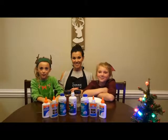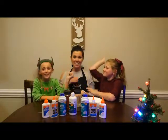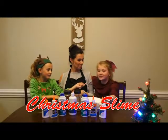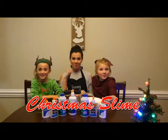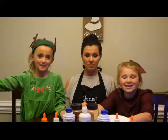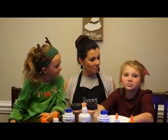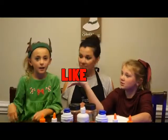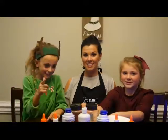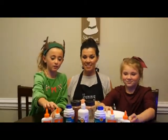Hey guys, it's the Maddie Boo Project and today we are here with our mom. Hey guys, Merry Christmas! We are making slime — this is our second video making slime. It's Christmas Eve, so Merry Christmas! If you want to give us a Christmas gift, you can smash that like button, make sure you subscribe, and click the bell for notifications. Let's get on with the video!